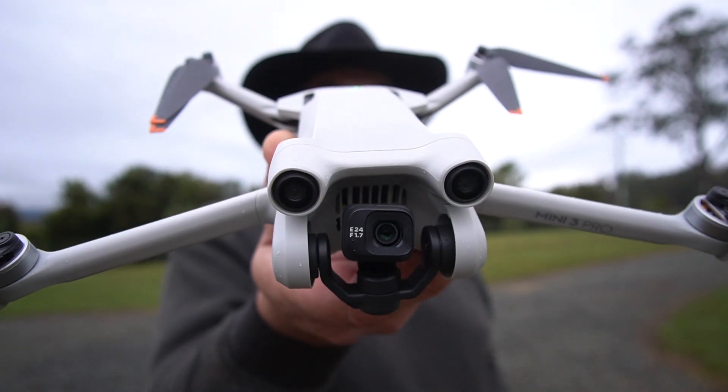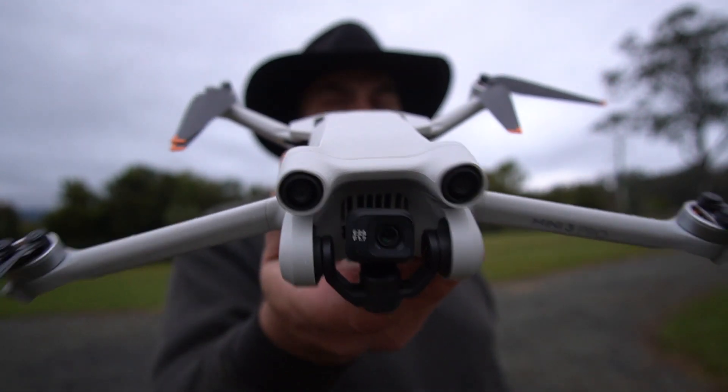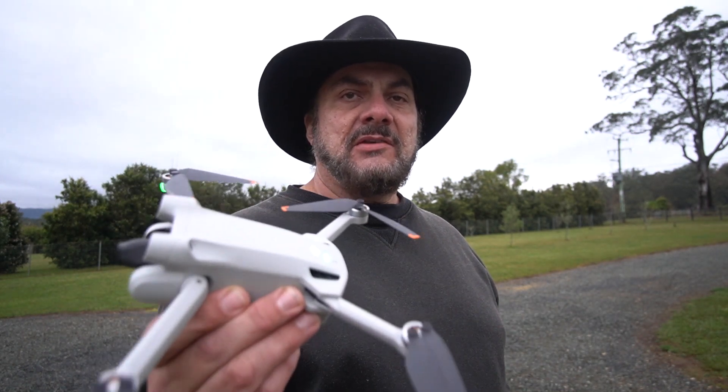Welcome back to Mike's Man Cave and welcome back to another DJI Mini 3 Pro drone related video. Today I'm going to show you how to hand catch and hand land this drone without it ever touching the ground.